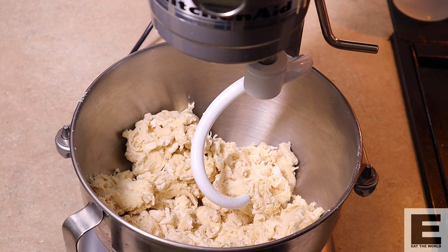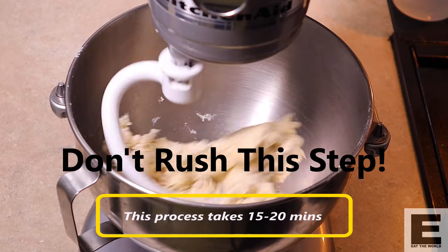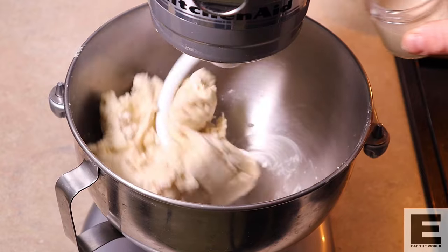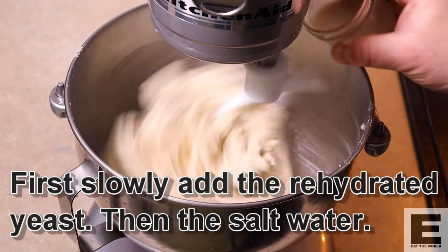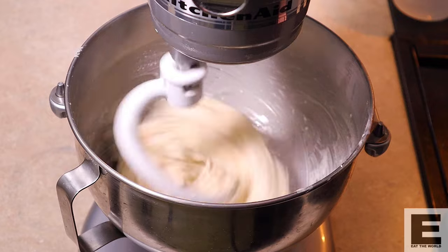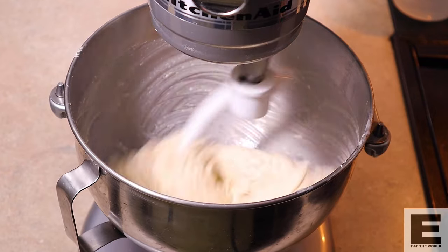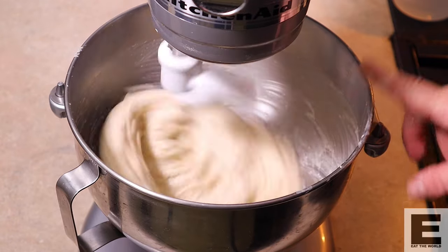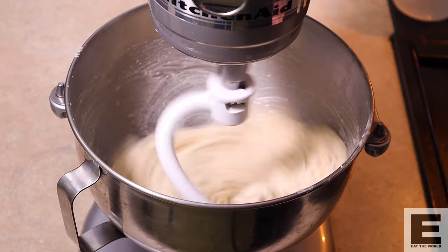If we just chucked in all the liquid at once it would break apart some of the gluten structure and it would take longer to develop. The beautiful thing about a Biga is the structure and strength of the dough — that's what gives it that bigger puff. If you don't have a powerful mixer or are doing it by hand, keep an eye on your mixer as this is a low-hydration dough at this stage and strong Neapolitan flour can wreak havoc on a smaller machine.